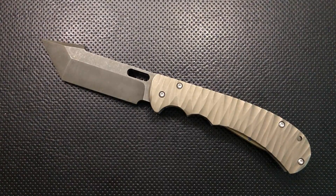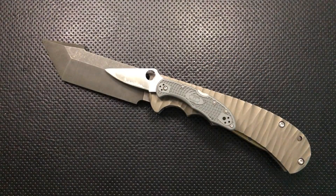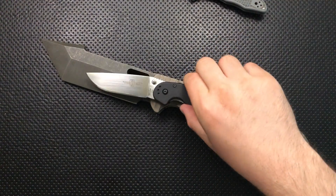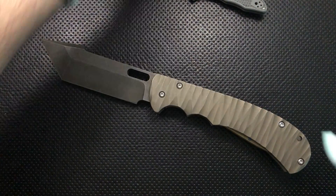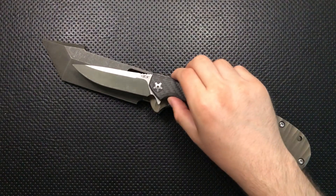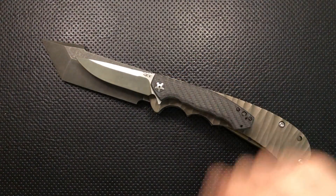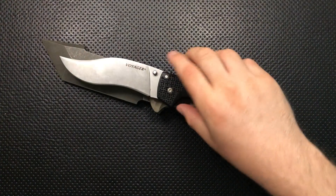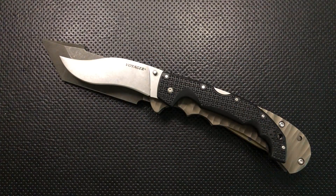First off, size comparison. As you can see, this is a moderately sized knife. Here it is against the Spyderco Delica. This is freaking ginormous. Here it is against the Ontario Rat No. 1 and your Rat No. 2, which both look absolutely tiny. Here it is against the ZT452CF, which is minuscule next to this knife here. Here it is against the Cold Steel Voyager XL, which still manages to look small.